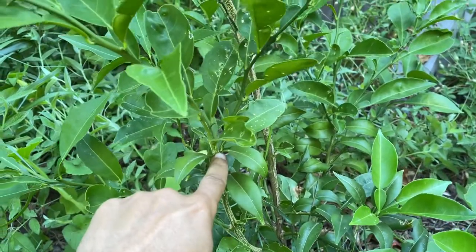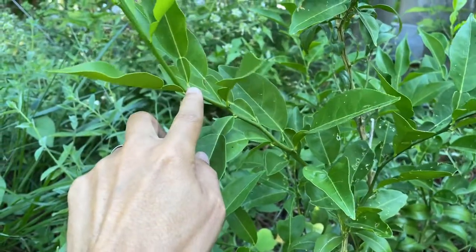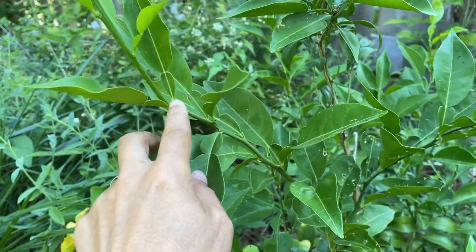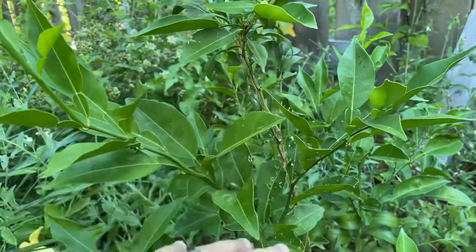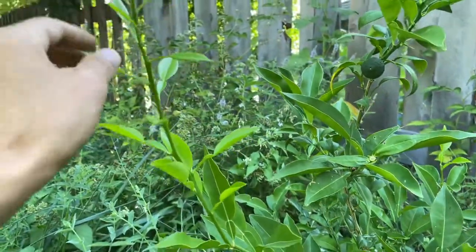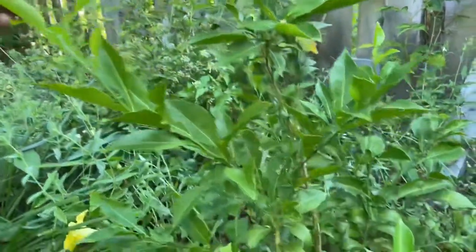This was last year's growth point where it stopped, and then this is where it grew up until it started running out of water. I started throwing five gallon buckets of water around it, and it seems that citrus really likes that — dry feet and then kind of a deep soaking, then letting it dry out again. So it's started a new growth, probably another maybe eight inches.